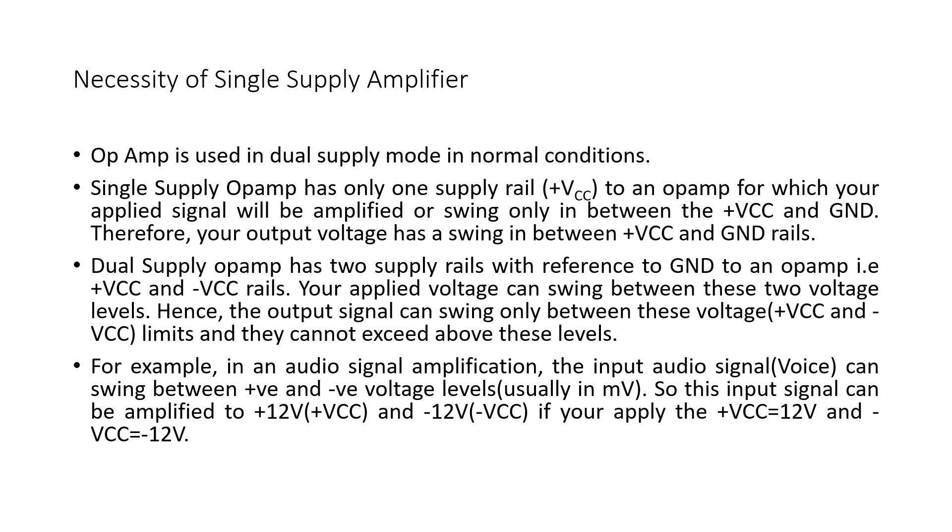In dual supply voltage, your signal has the freedom to move from plus Vcc to minus Vcc. For example, suppose you are having an audio signal amplifier — the input audio signal can swing between plus and minus millivolts. If you are using dual power supply, it can move from plus 12 volts to minus 12 volts. But if you apply only a single type of power supply, it can only move in one particular direction. This is about the utility of a single supply amplifier.